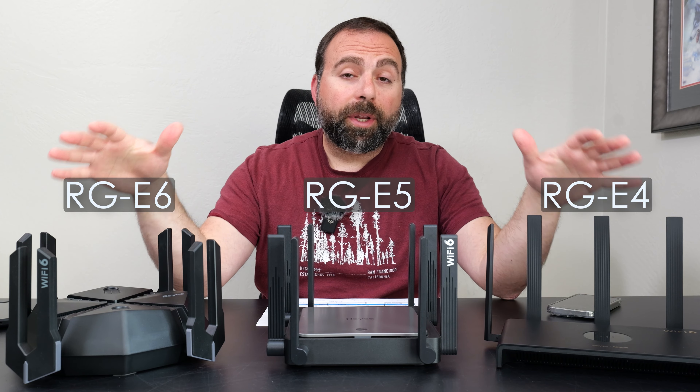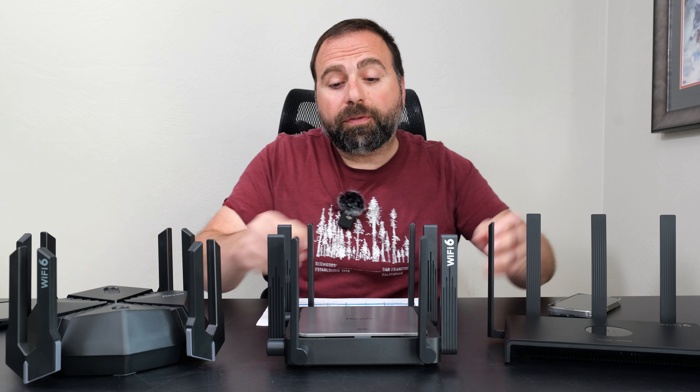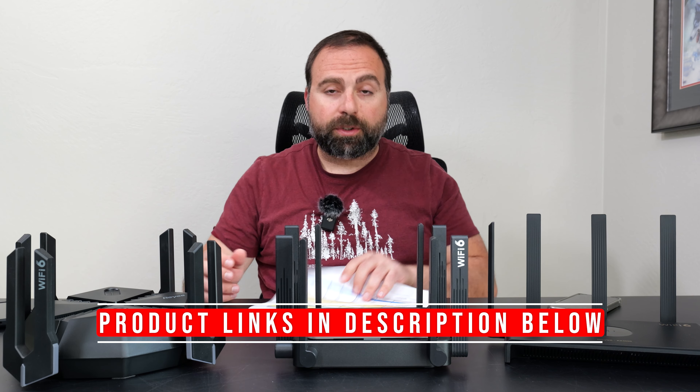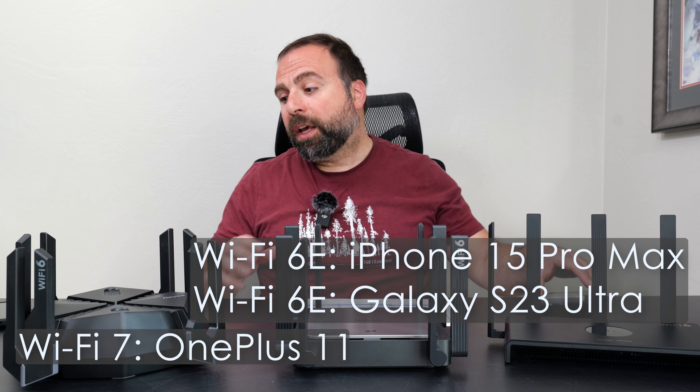I'm going to compare these three Raye routers to each other: the RGE4, the RGE5, and the RGE6. We'll take a closer look at the ports, talk about their speed tests and range tests — I have all those numbers here. I tested with the iPhone 15 Pro Max and the Galaxy S23 Ultra and OnePlus 11.